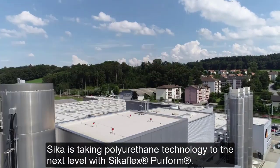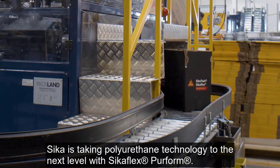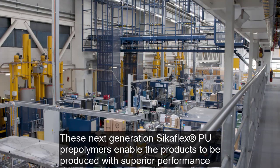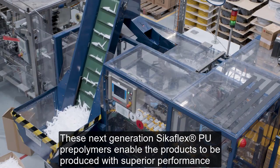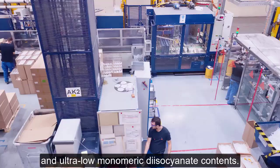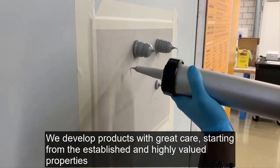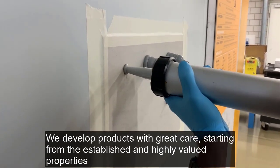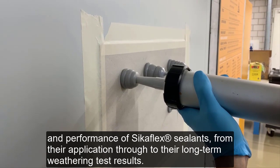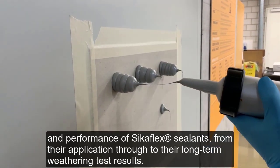Cica is taking polyurethane technology to the next level with CicaFlex PERFORM. These next-generation CicaFlex PU pre-polymers enable the products to be produced with superior performance and ultra-low monomeric diisocyanate contents. We develop products with great care, starting from the established and highly valued properties and performance of CicaFlex sealants, from their application through to their long-term weathering test results.